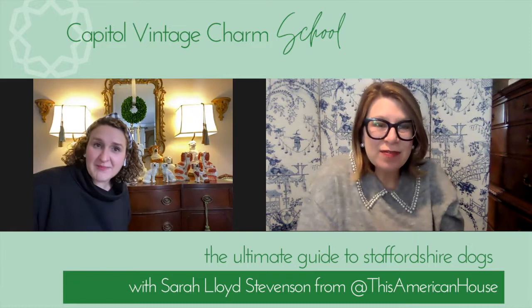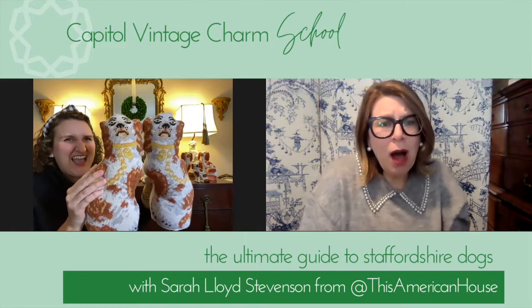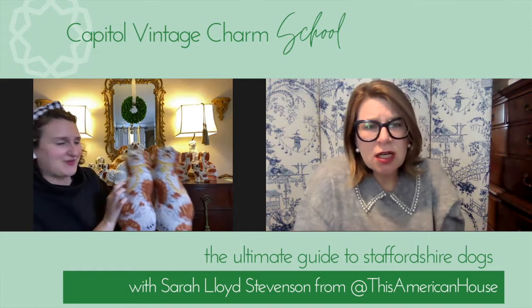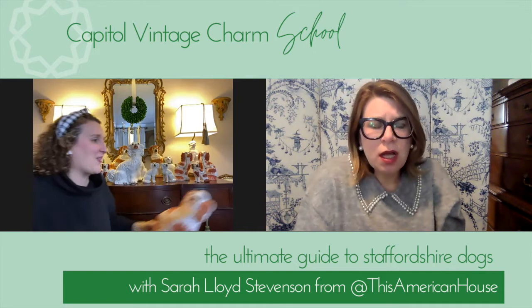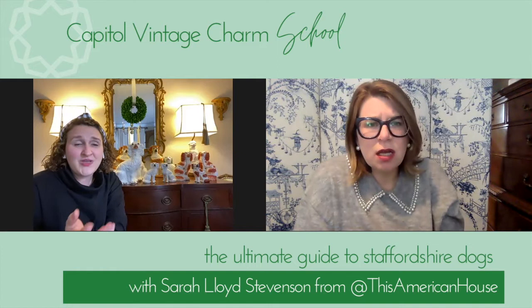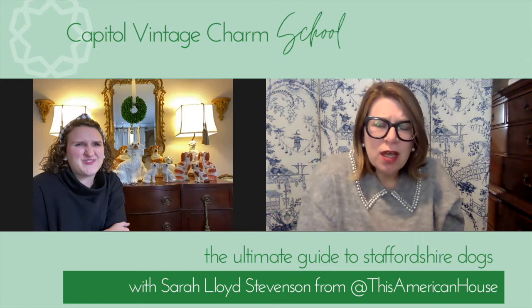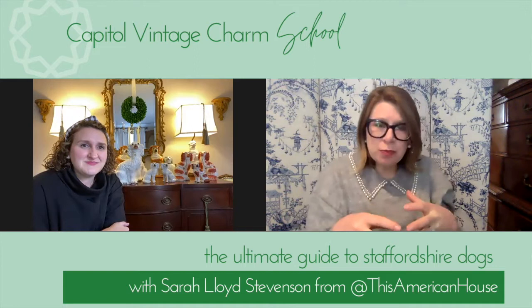Thinking about grand millennials and how we've embraced the look and inspiration of Staffordshire dogs — one of my favorite pairs is actually a set of little needlepoint pillows I got from the shop Furbish online a few years ago. That's what's so neat about grand millennial style: there are a lot of artisans and artists who've come up with new products — from wrapping paper to Christmas ornaments to even making them in cool colors like pink and blue.